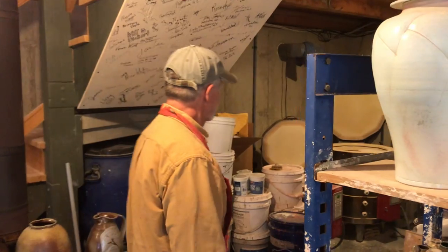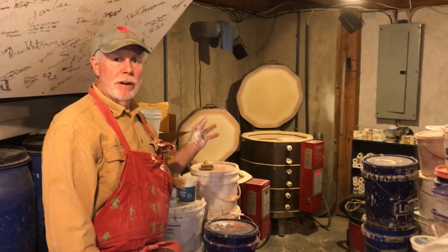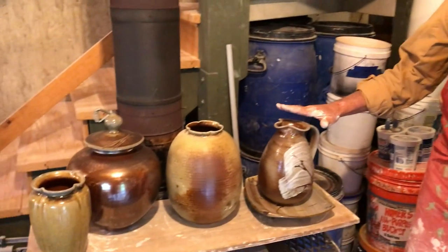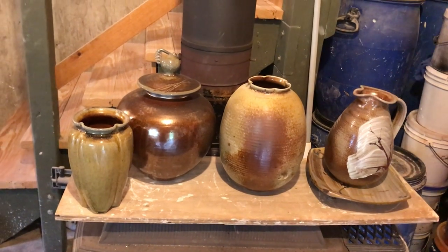I have a couple of electric kilns in the back here that I use for my bisque firing and some of the high firing for the porcelain. Most of it's done in the bigger kilns outside that I showed you earlier. Here are a few finished pieces that are fired in my last wood fire firing — these are all stoneware pieces.